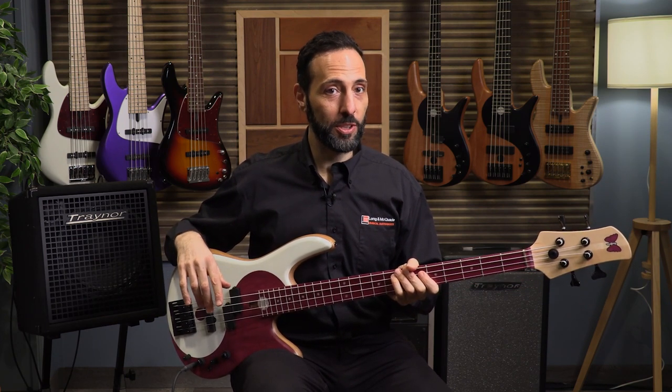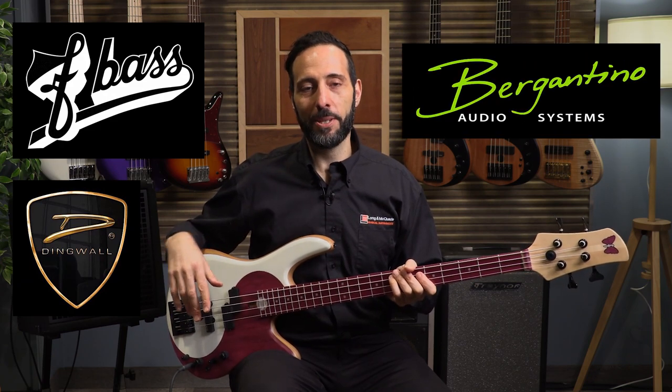Hi there everybody. My name is Dan Coniglio. I'm the store manager of Longham McQuaid Musical Instruments location in Markham, Ontario. What makes our Markham, Ontario location a little bit different — or if you're a bass player, really special — is that we carry boutique bass equipment like F-Bass, Dingwall, Bergantino amplifiers and cabinets.